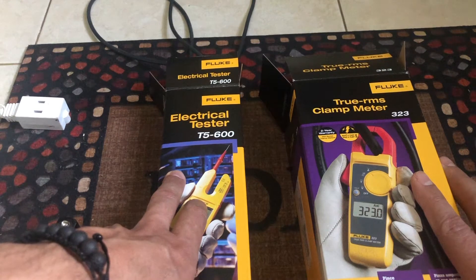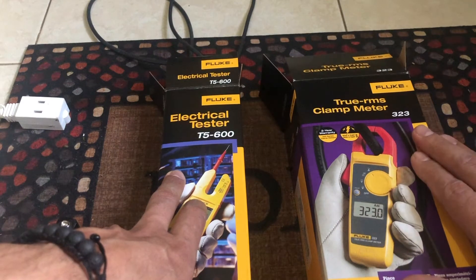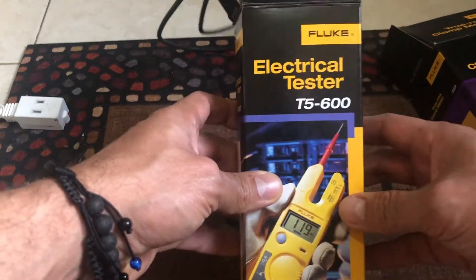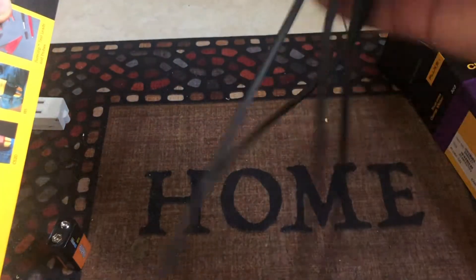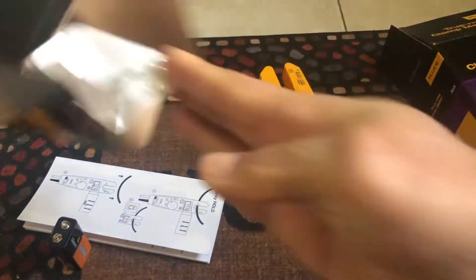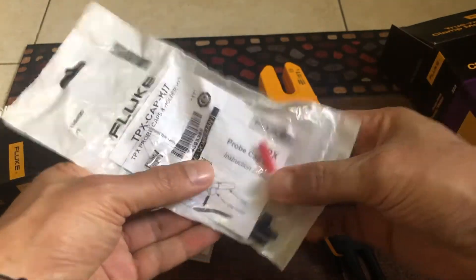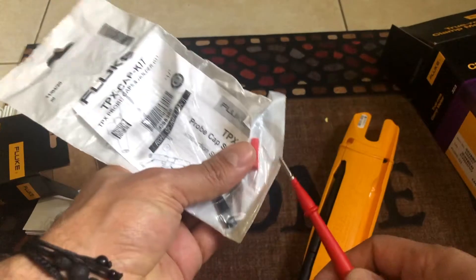I found that I like the Fluke 323 a little bit more, for reasons I'm going to explain as we compare them. Let's start with the T5. Inside the box it comes with the meter, the manual, a sleeve that you put inside, and a cap cover so you can put it in front when you want to be a little bit more safe when doing any check.